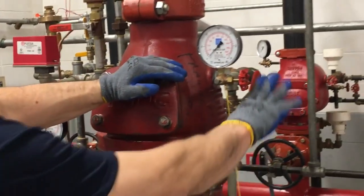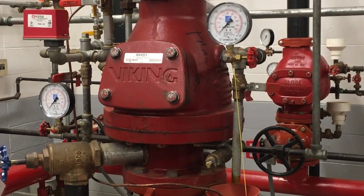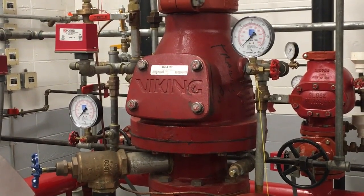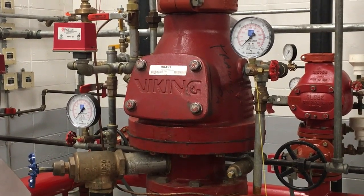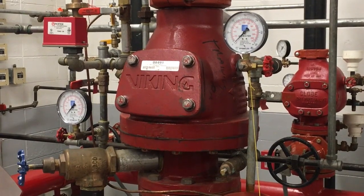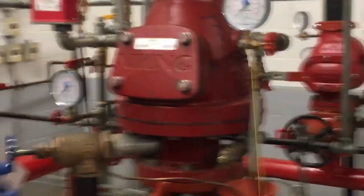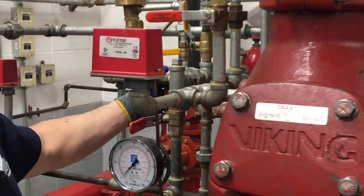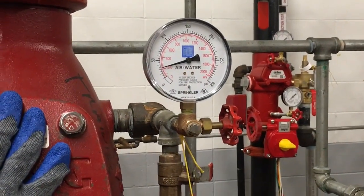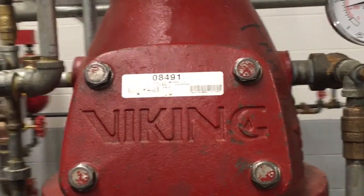We will then put air on the system to verify that the valve is set up. We now have our air compressor on and we are going to bring the system air pressure back in. The gauge is going up to about 35 pounds, which should be sufficient for the water supply pressure.